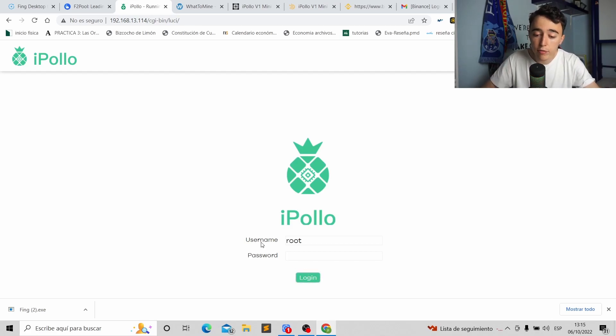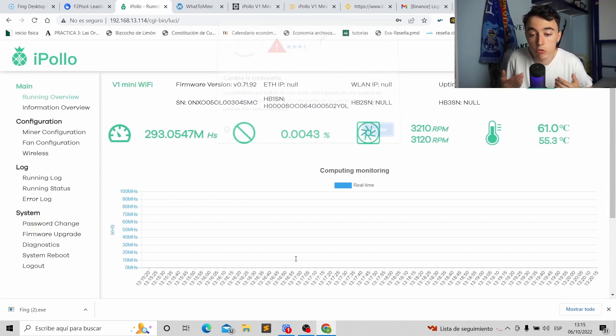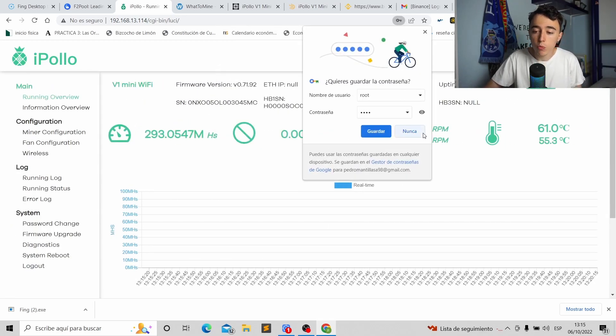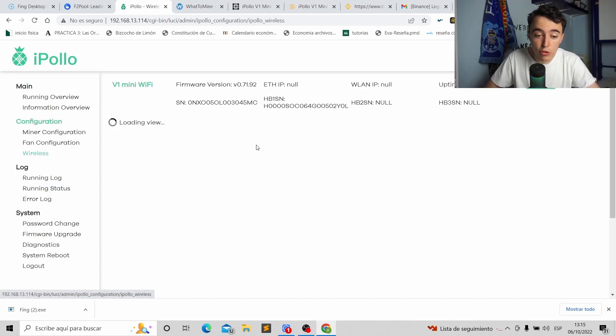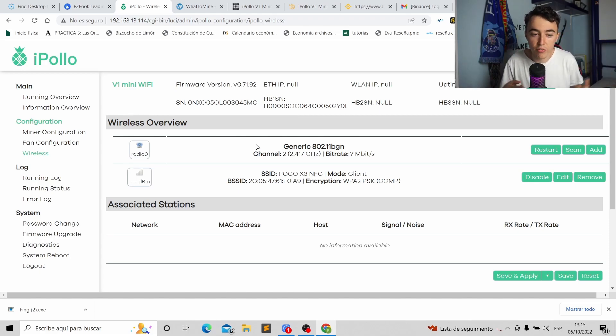You copy the IP address, paste it into your browser, and you'll be on the iPollo page. You have to enter a username and password — both are 'root' by default. After logging in you'll be inside your iPollo with all readings at zero. Now the main goal is to go wireless, so you'll find two Wi-Fi networks listed called 'iPollo' and 'iPollo v3' — remove both of them.